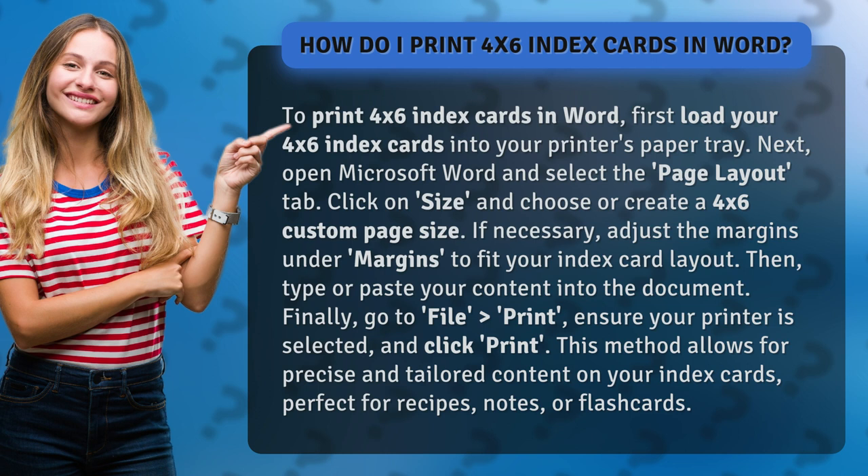This method allows for precise and tailored content on your index cards, perfect for recipes, notes, or flashcards.